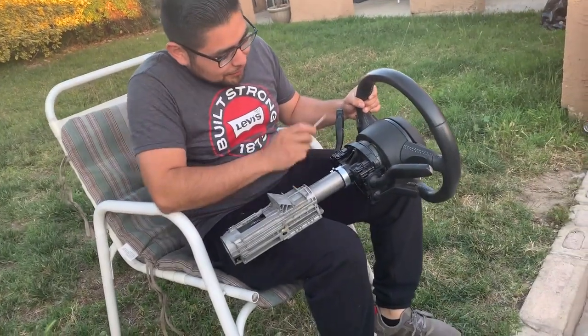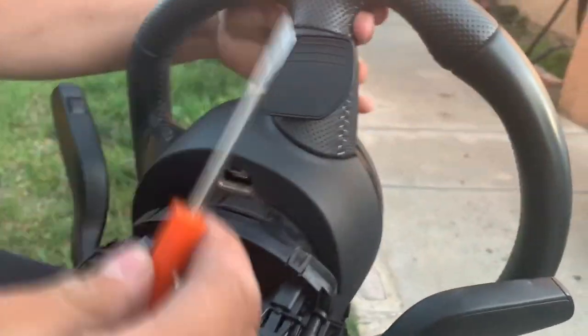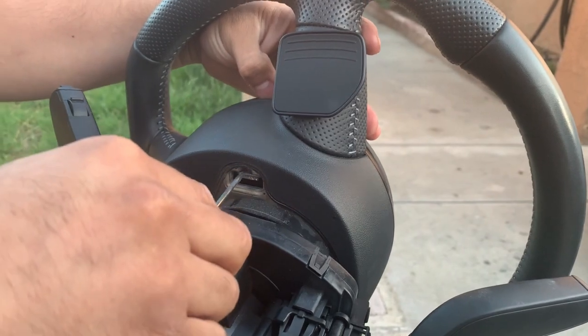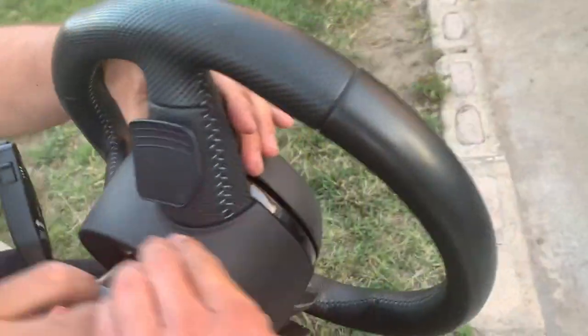We're gonna show you guys how to take off the airbag from this steering wheel. All you guys are gonna do is get a flathead screwdriver, press the little clip behind the airbag, hold it right there, and pull it from the front.